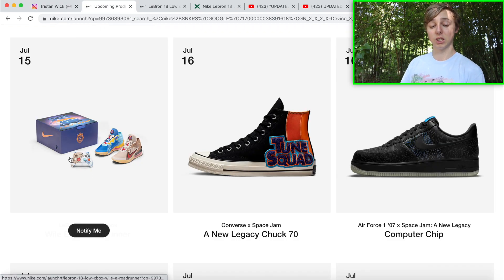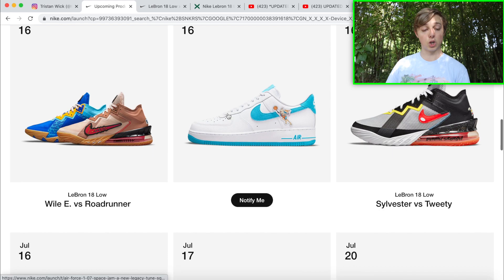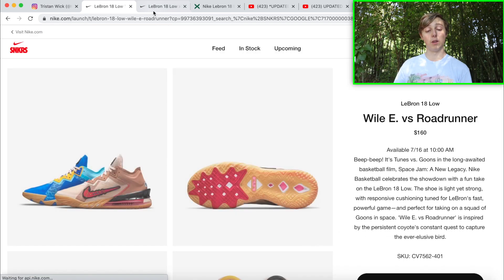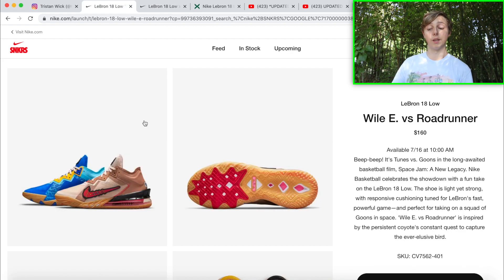First things first, this release is dropping on July 15th and also July 16th. It's dropping in the bundle on the 15th with the Xbox controller, and then solo on the 16th, so you have two chances to go for the shoe. Both are dropping at 10 a.m. Eastern Time, so make sure you check what time that will be for you if you're not on the East Coast.